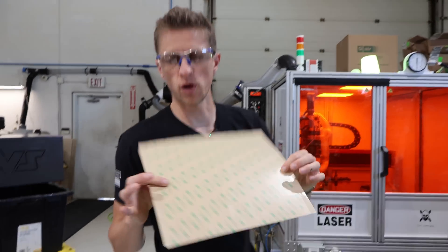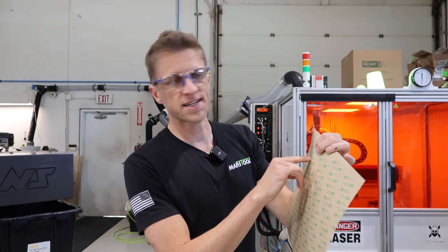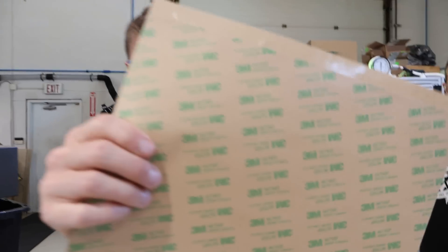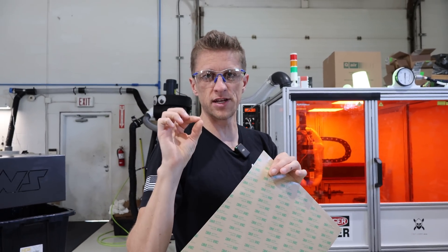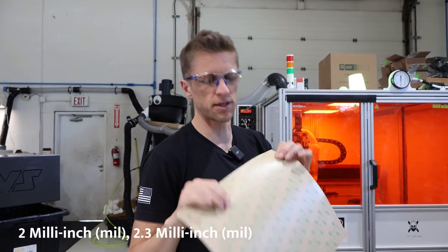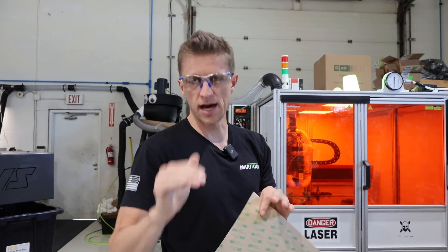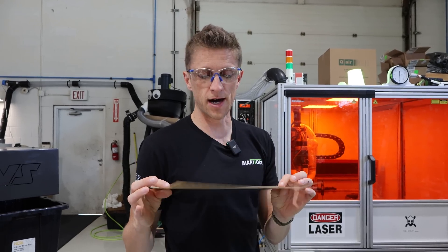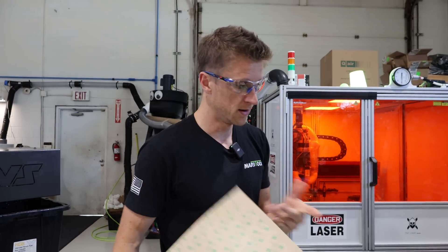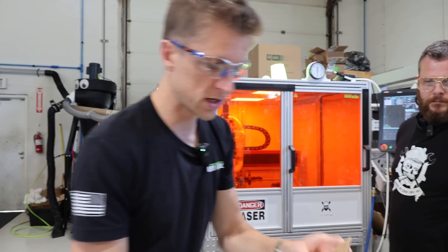This is a 12 by 12 sheet of VHB 467MP tape. There are a couple different product numbers. This one's about two and a half thousandths of an inch thick — 2.3 mils or so — very thin, doesn't add a lot of height, but it adds a lot of stick and a lot of goodness. I actually bought this from digikey.com because I couldn't find it anywhere else. It's like $8 per sheet all in.